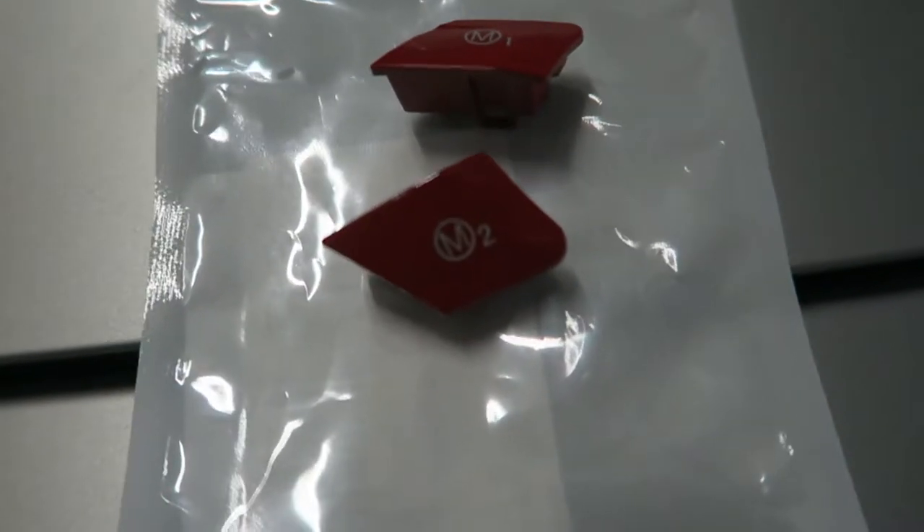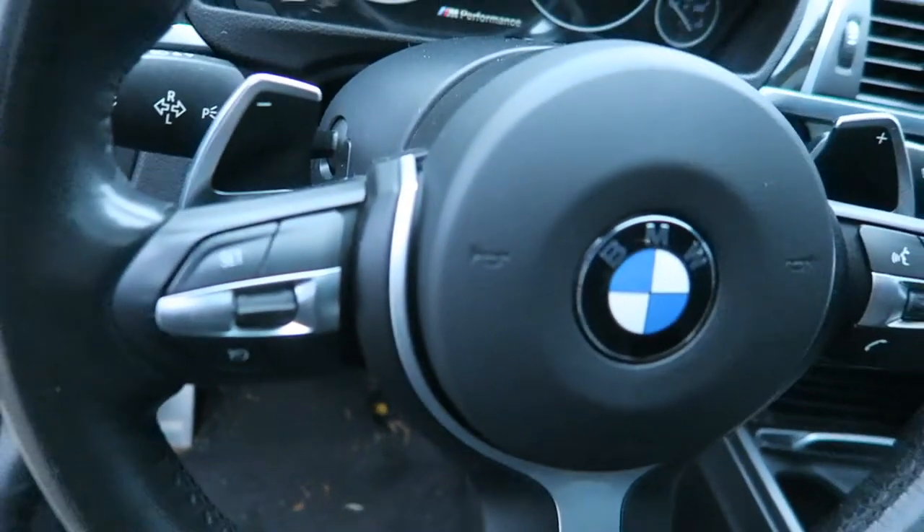As you know, on the F30 340i and 335i, they do not come with the M1 and M2 buttons. That's because those buttons on the M3, M4, M5, and M6 are programmable — you can set the car to certain steering settings, open up the exhaust valve, adjust the suspension, and a few other things.